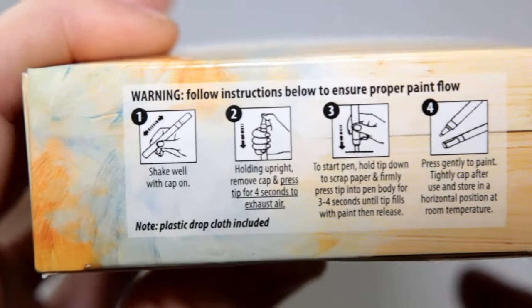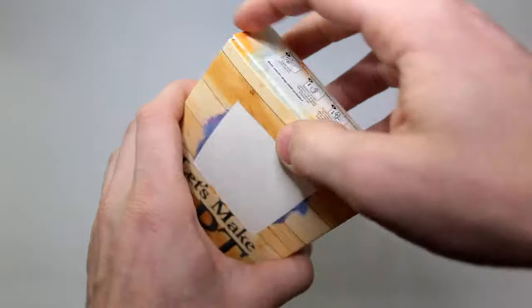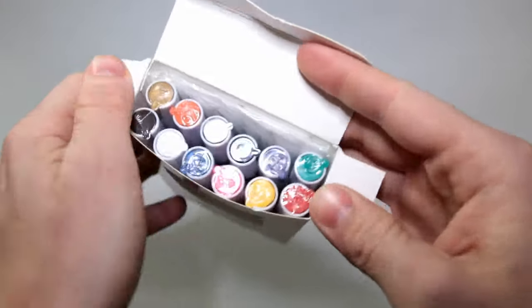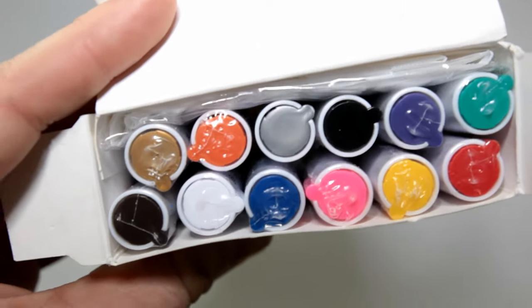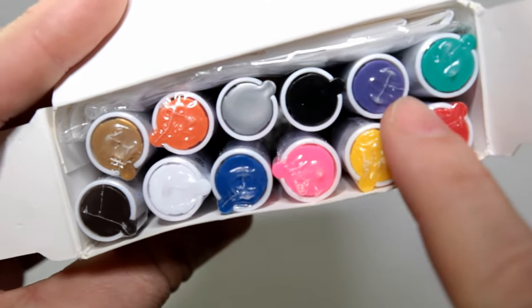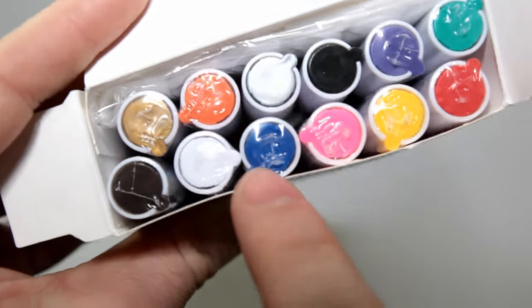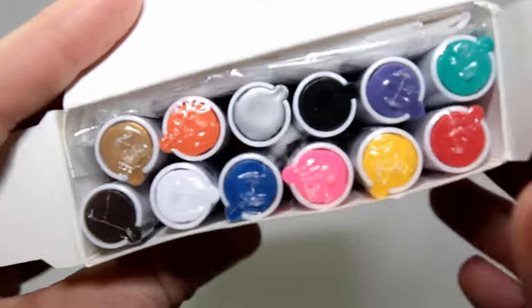There's a little warning label to follow instructions to make sure you've juiced the pen right and then store it correctly. Color selection doesn't look half bad — they did show all these online. We've got gold, orange, silver, black, purple, a little green, red, yellow, pink, darker blue, white, and a dark brown as well.